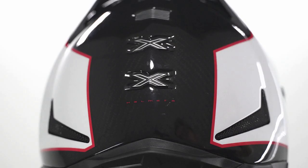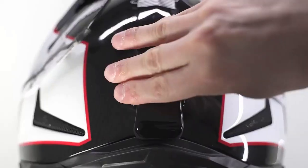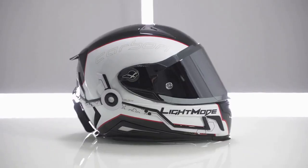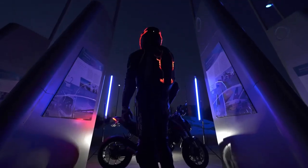They're also waterproof, allowing you to ride in any weather. Powered by USB, these lights charge quickly and provide up to 10 hours of use on a single charge. Sync them with your music using the built-in microphone and be prepared to capture everyone's attention on the road.